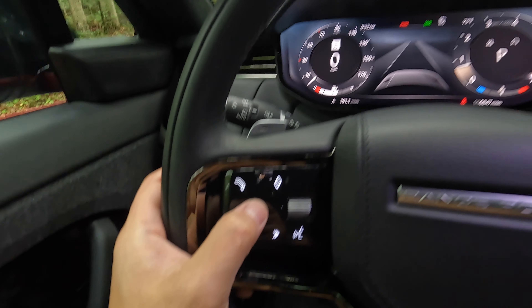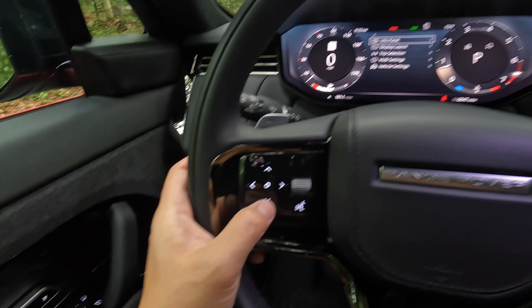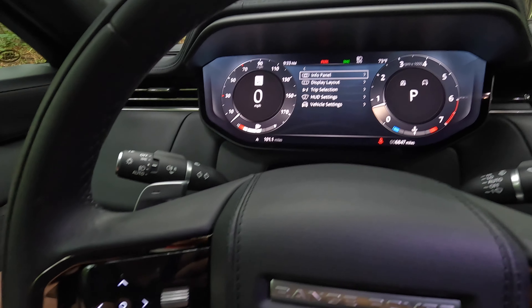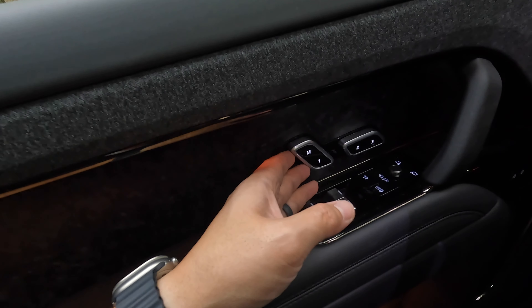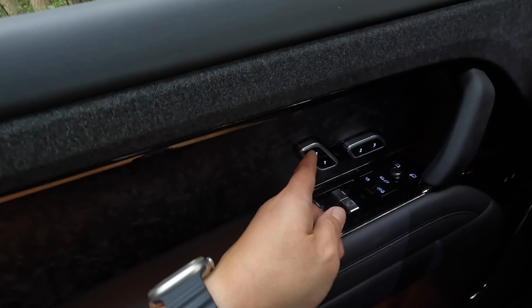The buttons on the left-hand side are how you manipulate the digital driver display — you can pull up menus and switch different settings. Off to the side you have some toggles for your seats, similar to the Mercedes-Benz, and here you can pull up your custom seat settings.